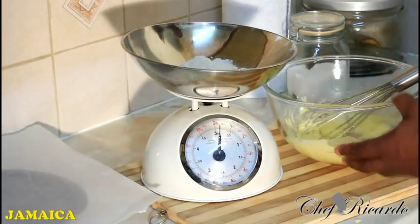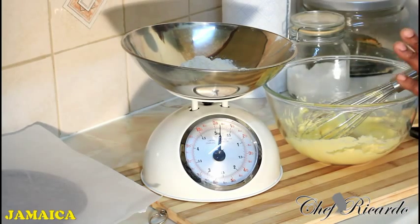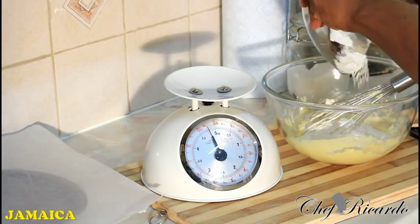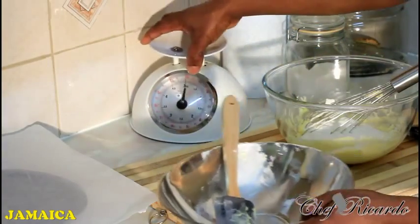Once you've creamed the sugar and butter together, weigh out four ounces of self-rising flour. You can either sieve it, which makes it a little lighter and finer, or leave it as is. I'm not going to sieve mine today — I'll simply pour it straight into the mixture.